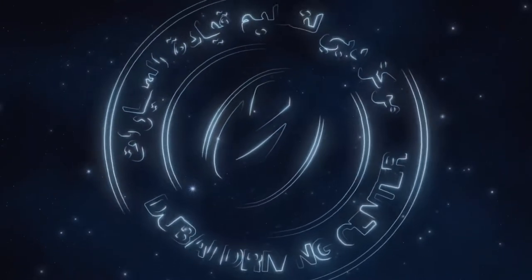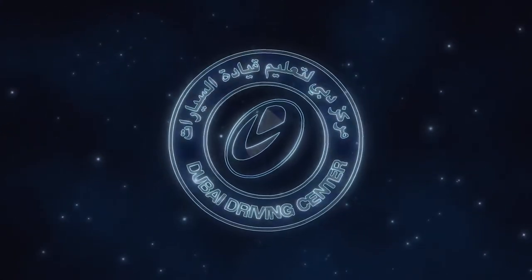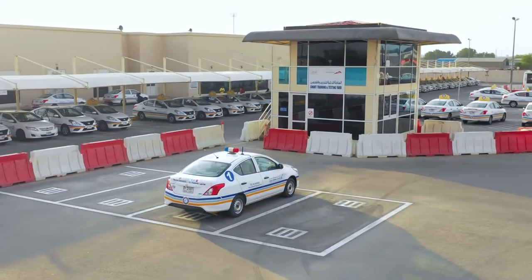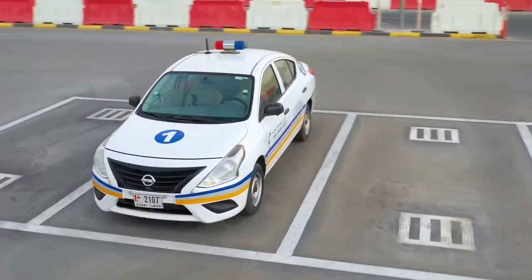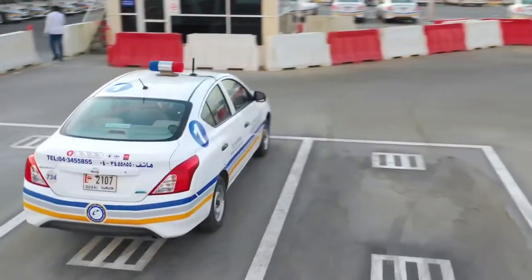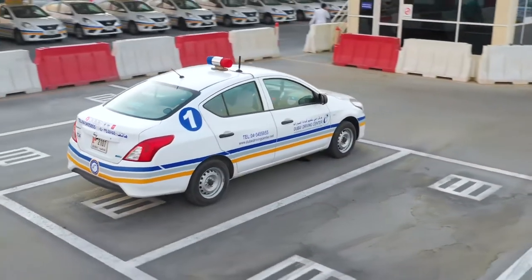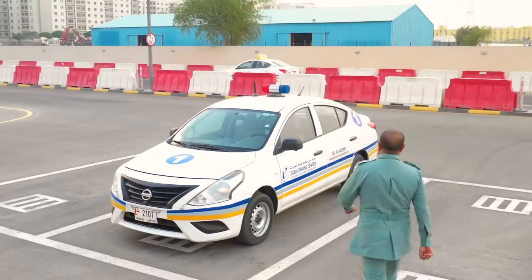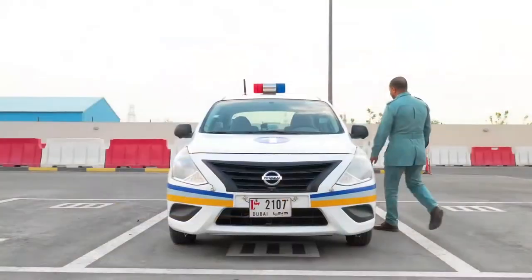Welcome to Dubai Driving Centre. This is the Smart Yard training video which includes 5 manoeuvres: the slope, the emergency brake, parallel parking, angle parking, and finally garage parking. Once you have registered with the RTA examiner, he will direct you to the Smart Yard vehicle for the test.